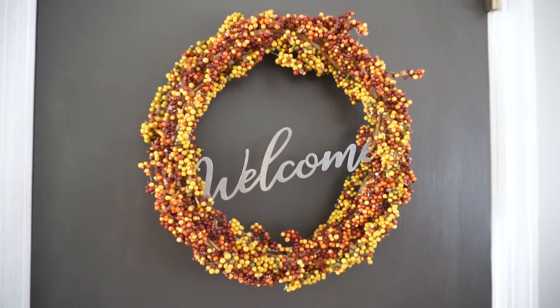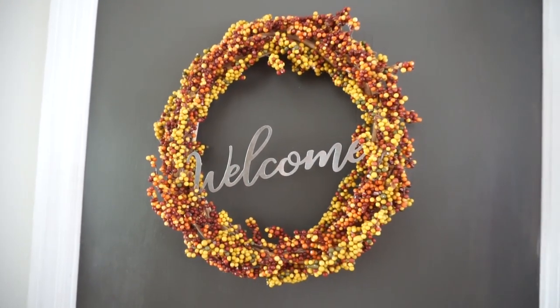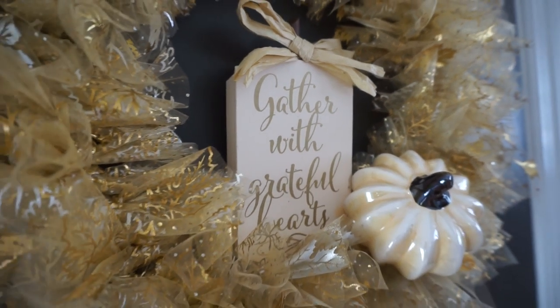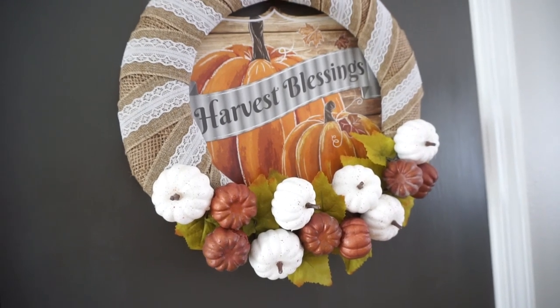I hope you enjoyed this video and it gave you a little inspiration to make a fall Dollar Tree wreath of your own. If you know anyone who might enjoy this video, I would love for you to share it. Thank you all so much for watching and I will see you in my next video. Bye!